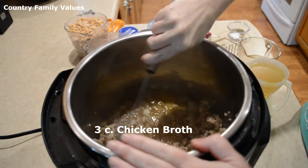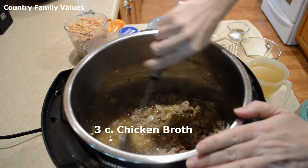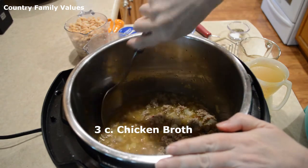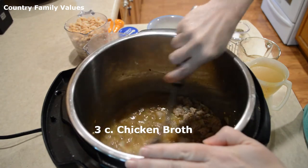I'm gonna add some more chicken broth here in a minute, but I'll have the full amounts down below in case I miss something.